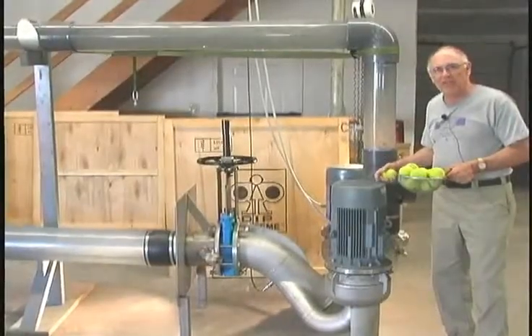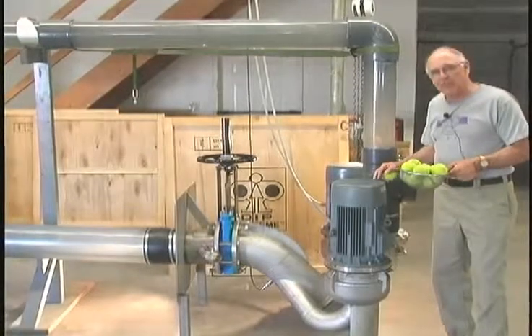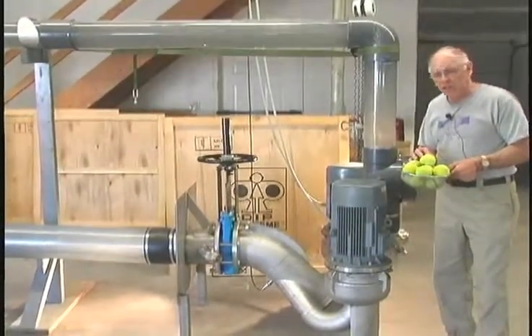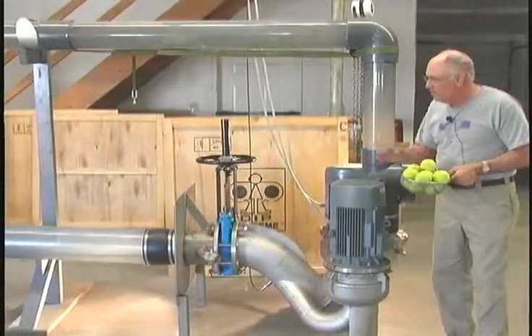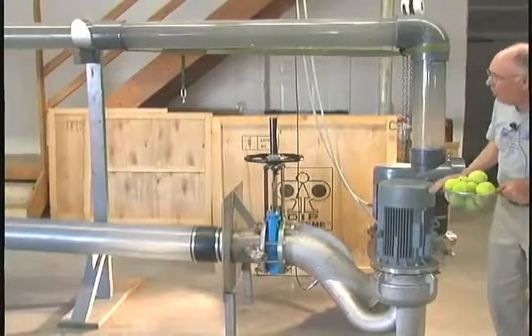Welcome back to Side Industry and the Direct Inline Pump 101. This demonstration is to show you the pump's ability to handle one dozen tennis balls. Notice the inlet and the level of the water at the inlet.